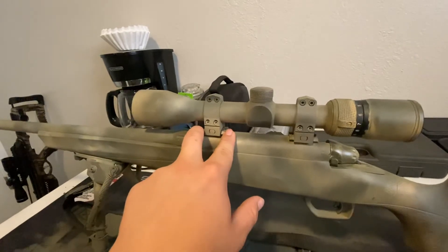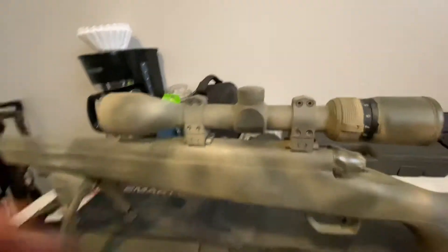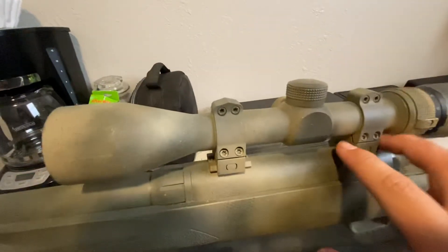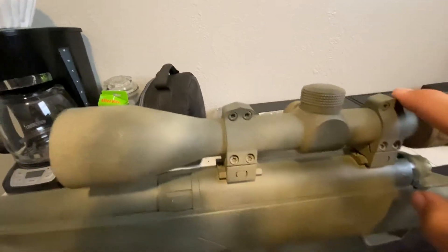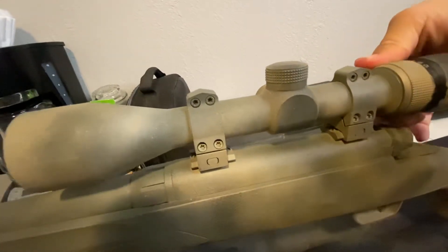These are different bases — they don't look like it, they look like the factory bases, but they're not. These are Tally bases, Vortex Pro Rings, and a Vortex Diamondback 4-12x40.